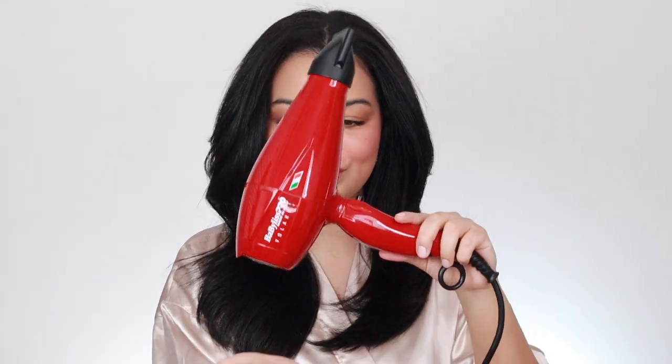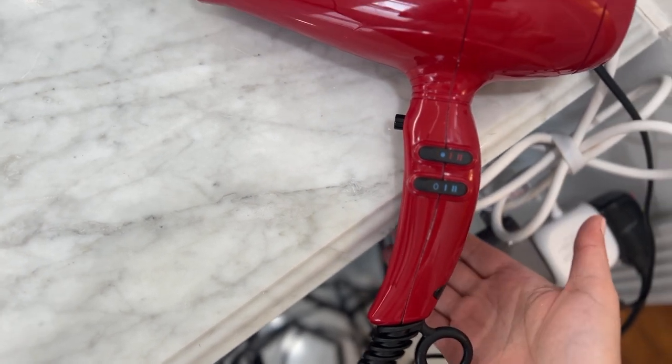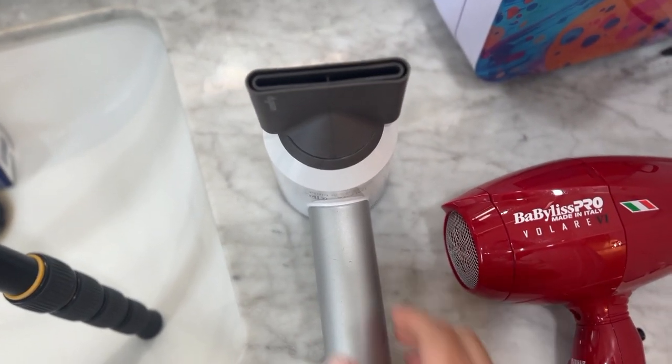The Babyliss is also nice, but I wish the blow dryer were a little bit smaller and that it had a flat part so I could set it down without it moving. In between sections, if I leave it on it just kind of blows away and falls. That doesn't happen with the Dyson Supersonic — I can leave it standing in between sections and it doesn't blow away. The Dyson's design is definitely better in my opinion.